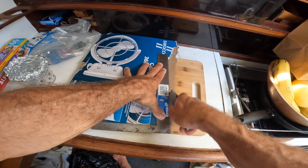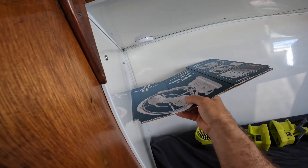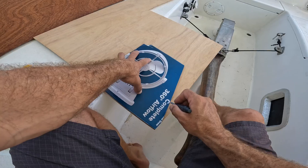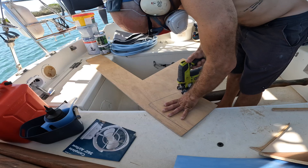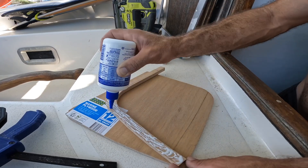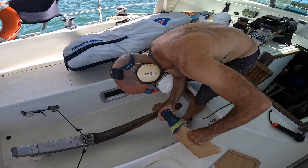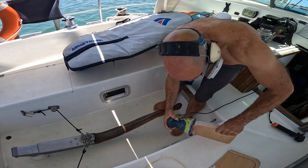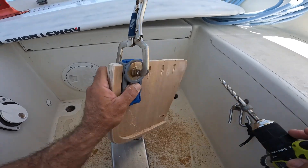At this point I had a couple of days to kill while all that dried nice and hard, so to be productive I took this time to make some shelves and install some fans up in the v-berth.